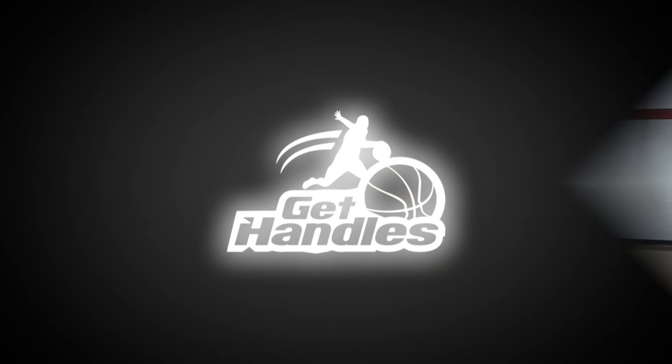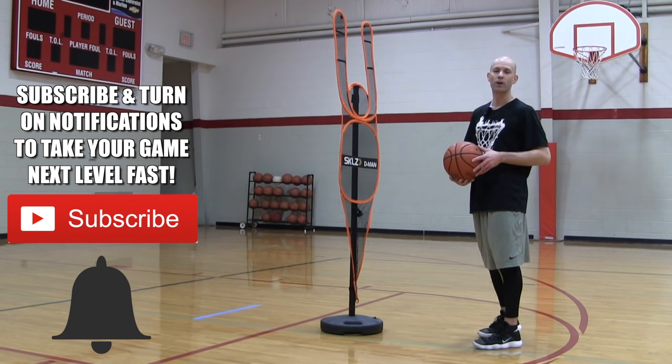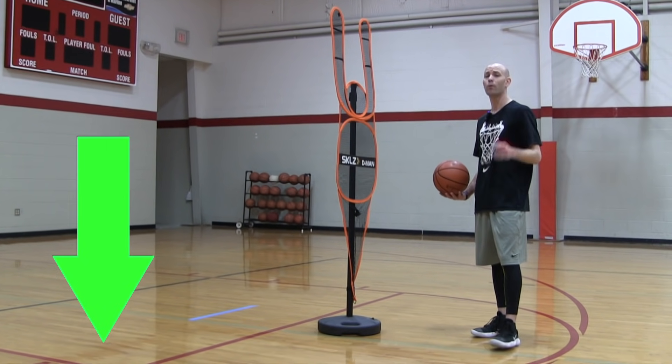Coach Jesse Minchin with Get Handles Basketball where I show you how to play like the pros. If that's something you're looking to do, make sure you click that subscribe button and that little bell icon to catch the newest videos. And if there's anything else in your game that you're trying to improve, make sure you check out my channel. I probably got a video on it already, but if I don't, leave me a comment down below and let me know.